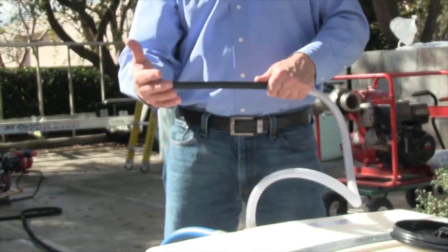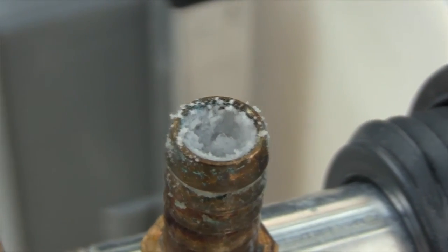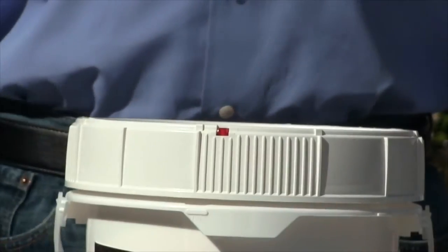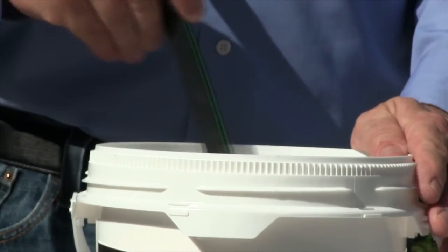Next, close the recirculation valve and open the adductor valve. Check for suction at the end of the adductor pickup tube. This is necessary to prevent water from traveling up the pickup tube and into the Fire Ice Shield bucket, which could potentially clog the system and prevent adduction.